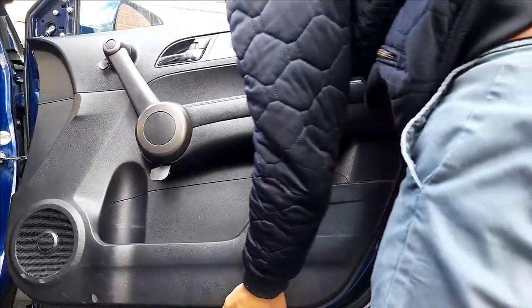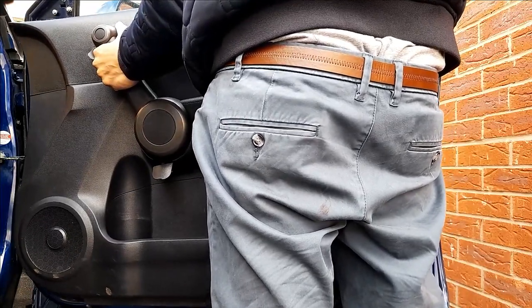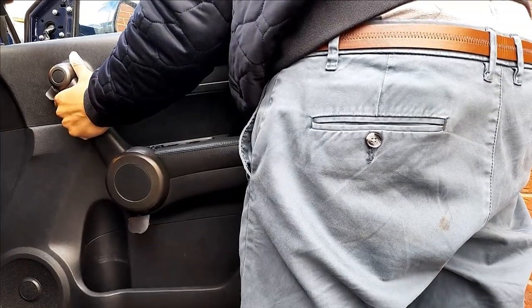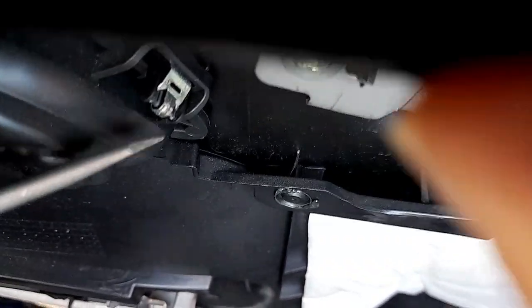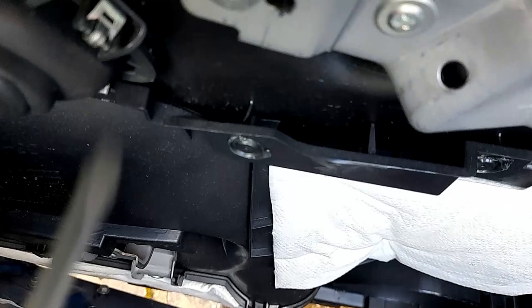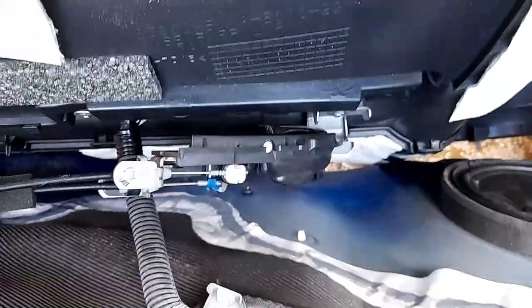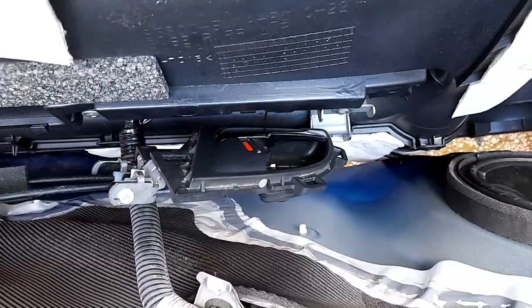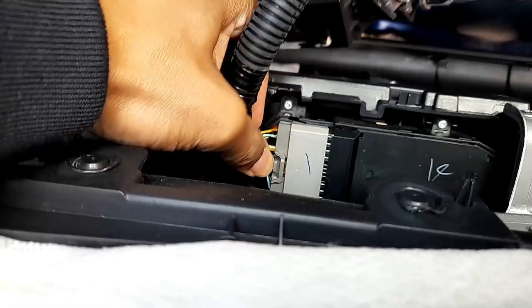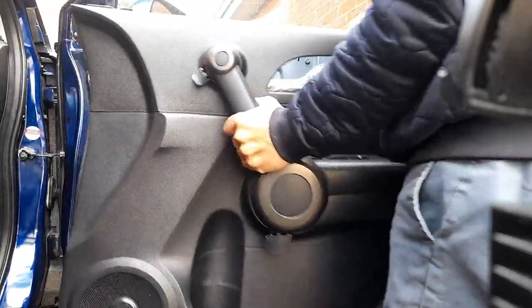Now inside the door card there are two things which we need to disconnect: first the lock itself and then the electric connection. So you need to be very careful now. Remove these clips. This one to remove — I'm going to show you now. Carefully turn the door card around and you will see. Press it down and pull it out. You can see the door now. Next, just slide it up and take it out.